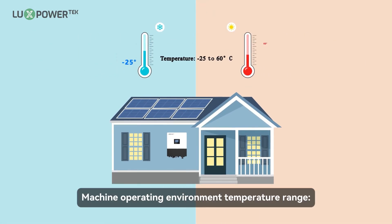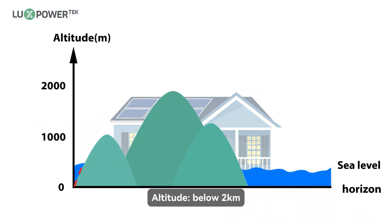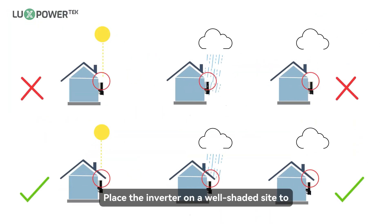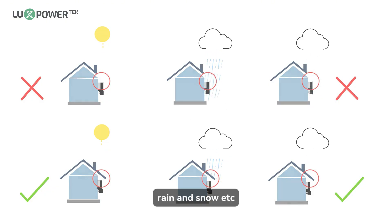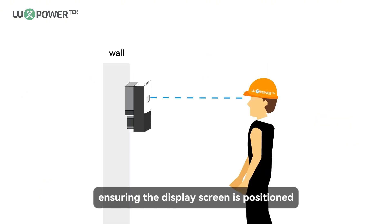Machine operating environment temperature range: minus 25 to 60 degrees Celsius. Altitude: below 2 kilometers. Place the inverter on a well-shaded site to protect it from direct sunlight, rain, and snow. Mount the inverter on a wall at an angle of 75 to 90 degrees to the ground, ensuring the display screen is positioned at eye level for optimal visibility.